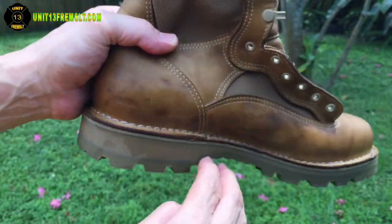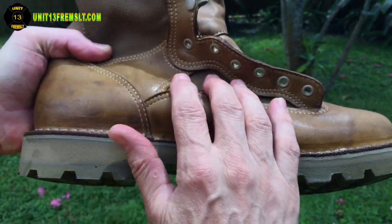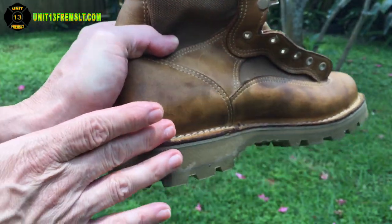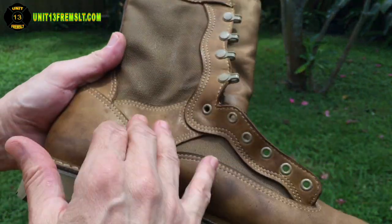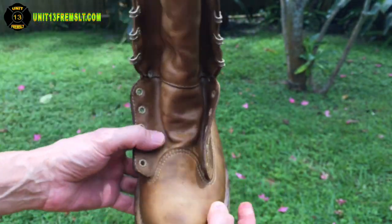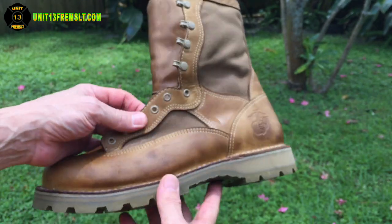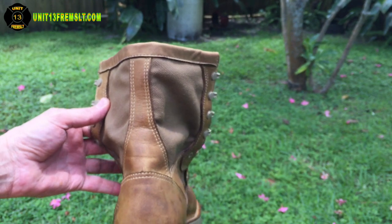I also like to get down in there where the seam meets the Goodyear welt, where all the stitching is. Make sure that area gets lots of waterproofing in it. As you can tell, the boot is starting to look a lot different in color — it looks like there are almost oil spots on it.